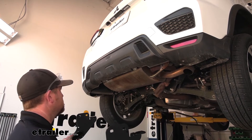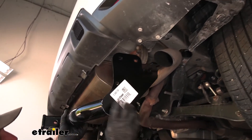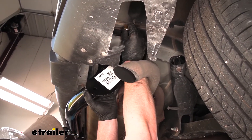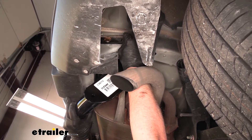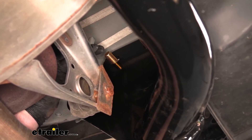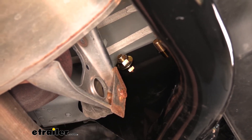With a next set of hands, grab the hitch and raise it into position. Angle it towards the driver's side first to get it close, then push up on the passenger side. Once you're holding it there, take the bolts and just push them through — that'll be enough to hold the hitch up while we work on the rest of the hardware.